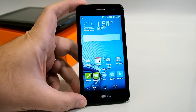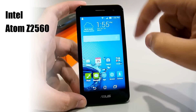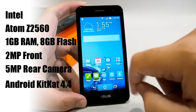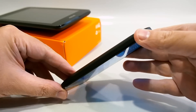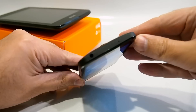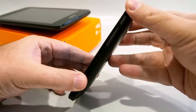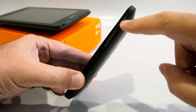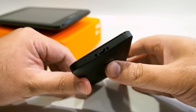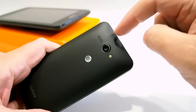The front of the PadFone X Mini is pretty standard fare. You have an earpiece with a front-facing 2 megapixel camera, and the buttons are soft buttons right on the screen. On the left side there's a notch that allows you to remove the back. On the top we have a microphone and a 3.5 millimeter headphone jack. On the right side you'll find the volume rocker and power button. On the bottom you have the micro USB charging port along with another microphone, and on the back is a 5 megapixel camera with flash and a speaker.